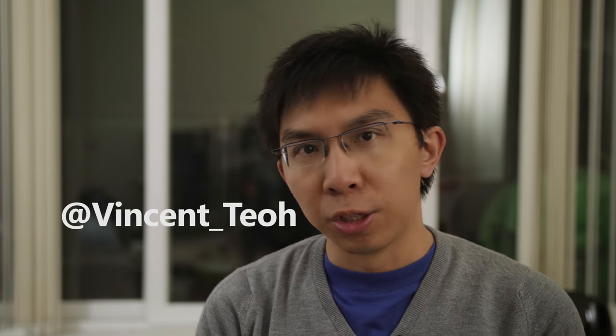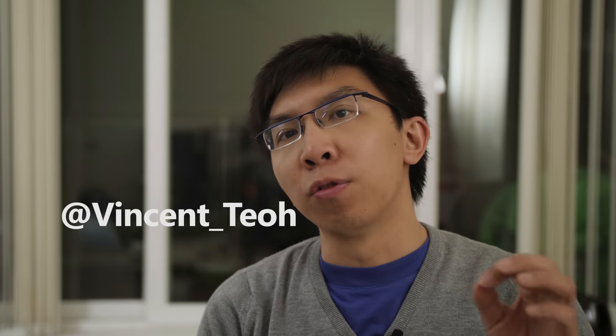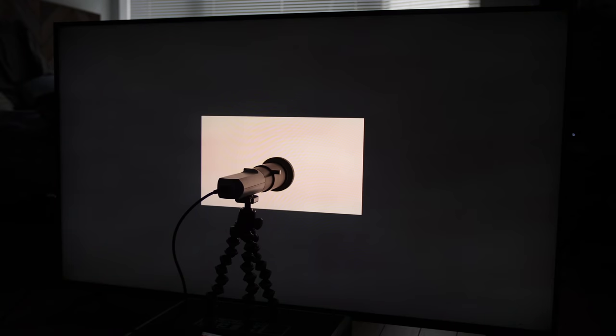Hello everyone, Vincent Thieu from HDTVTest here. As you can see from the intro, I had to fly to the USA to make this review of the TCL 6 Series, since it's not available to buy in the United Kingdom where I'm based. I really wanted to film this video with the television beside me, but I ran out of time after all the testing I did. Also, the lighting wasn't great in the room where the TCL 6 Series was, so please excuse me for filming this video in a totally different location. I hope you'll still find this video useful.